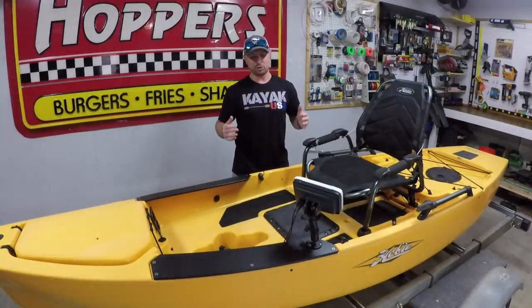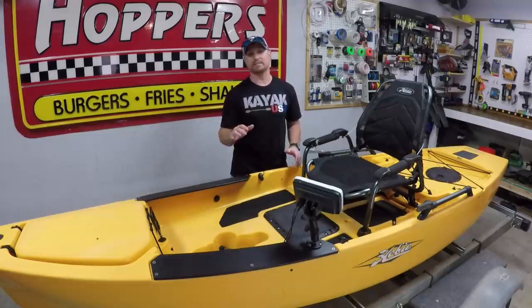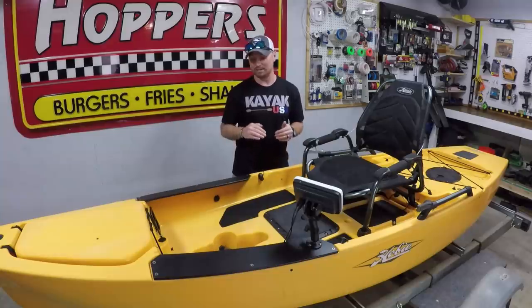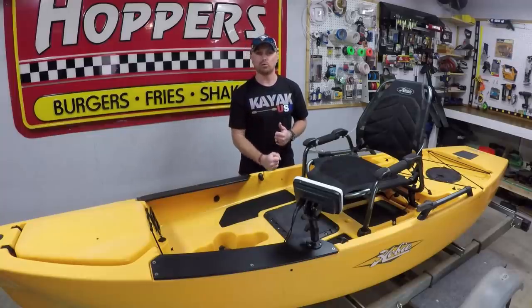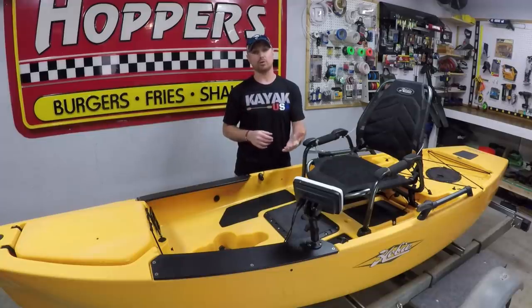Here she is — it is a 2014 Hobie Pro Angler 12 and I freaking love it. I got a chance to take it out this weekend to give it a good test run. We took it to Lake Guntersville and I got to pedal around the lake. It just blows my mind how awesome of a boat this is. It is completely stock with no upgrades at all — the fish finder you see is my original Lowrance Hook 2-5 that I had on Nemo. I found this boat in North Carolina, took off work, and did a 10-hour round trip. I met up with a guy and he traded me for Nemo.